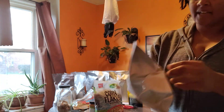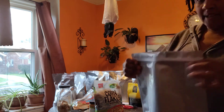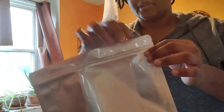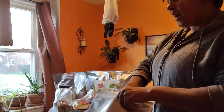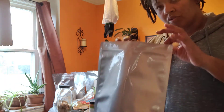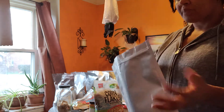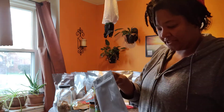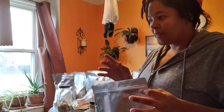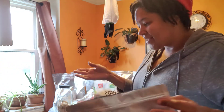Additionally, it's gusseted so it will stand up on its own, which makes it a lot easier to fill up. And lastly, it's got a ziplock up at the top, and it's a solid ziplock. I don't use it for long term — I still seal this top part — but having that ziplock makes it resealable once you open it. It also makes it a lot easier to squeeze the excess air out, which was a little trickier with the others.